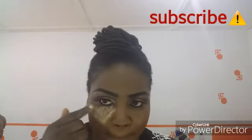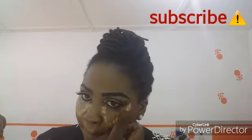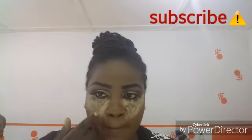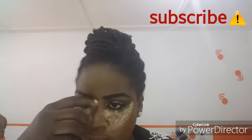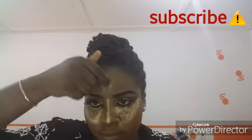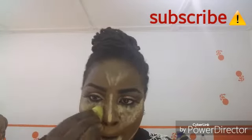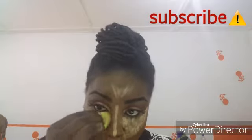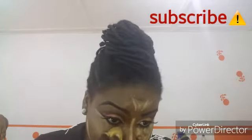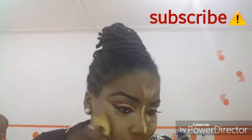After blending the foundation, the next thing is highlight and contour. For H&C I used LA Girl concealer in Fan and Toffee. I'm going to put the lighter shade underneath my eyes, on my forehead, on the bridge of my nose, on the sides of my chin, and on my jaw. As you can see, I'm using another beauty blender to blend the concealer into my skin.